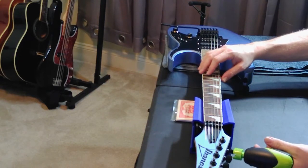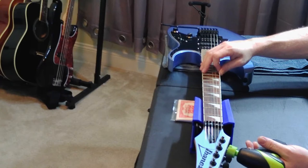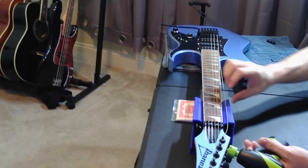Now I'm just going to take the strings off. I'll loosen them at the headstock and then loosen the screws at the bridge that hold them in place with the block.